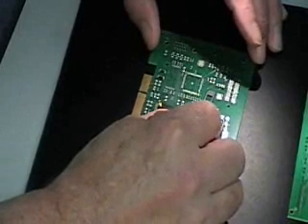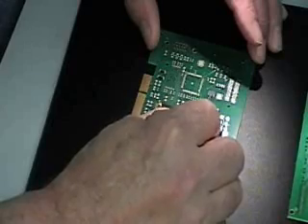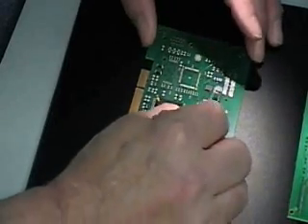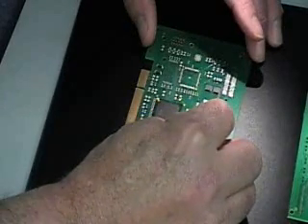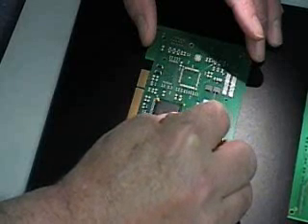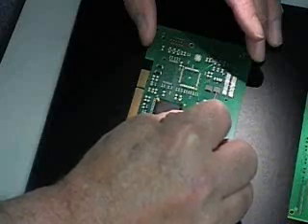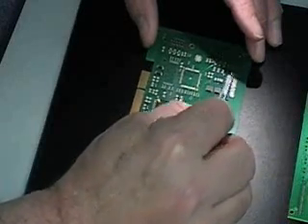Here's another one — just lay it in there and tap it down. These pads don't have any real voiding issues because they've already been reflowed and outgassed very efficiently. The flux coating is now on the surface versus bubbling out of the paste underneath the component, so it burns off much more efficiently and has proven to produce way less voids.